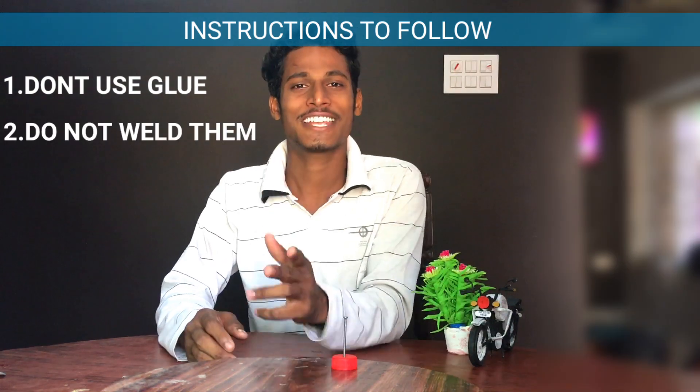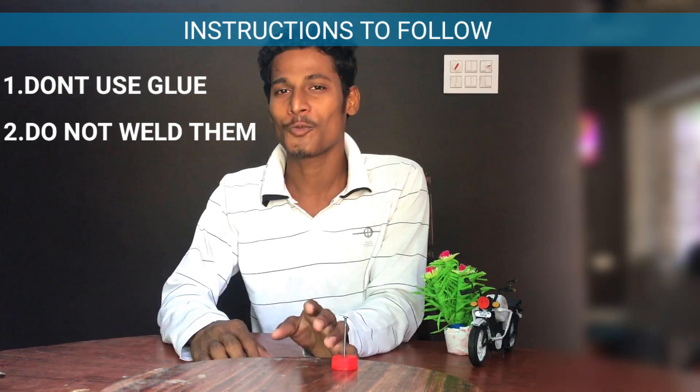These are the instructions you need to follow: don't use glue, do not weld them, and the most important thing — use your brains.